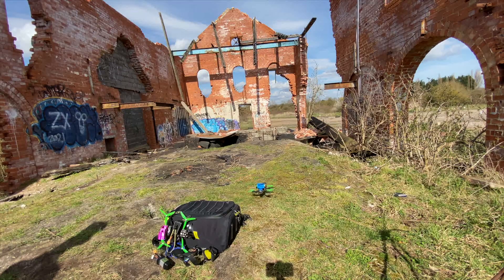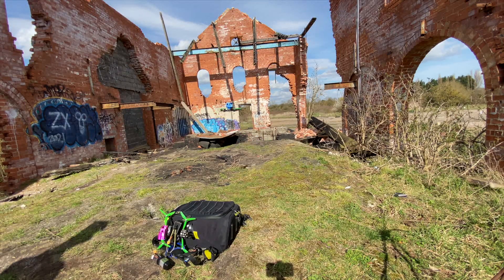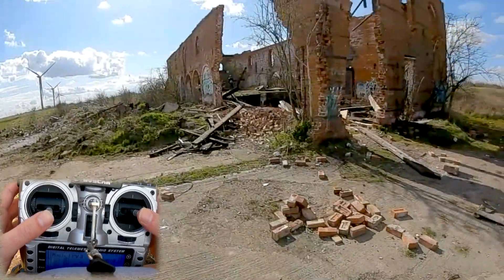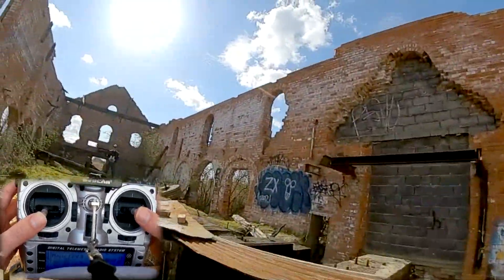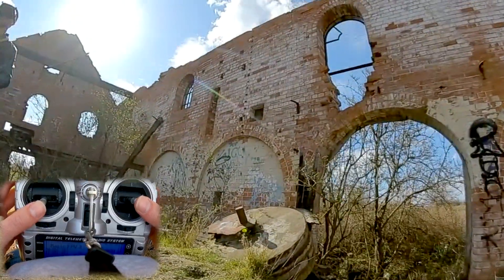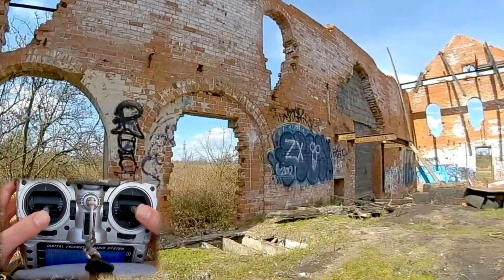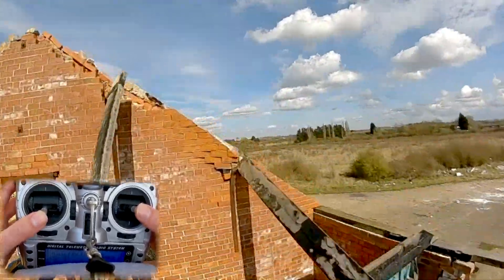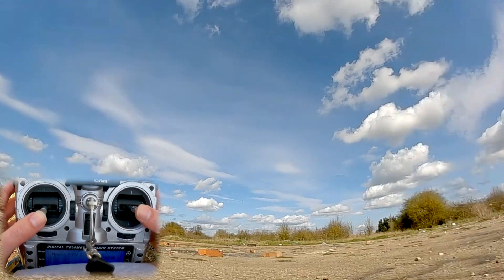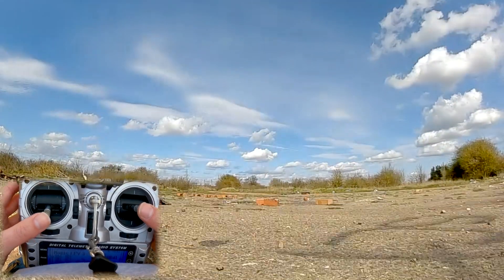I didn't really bobble or bounce there — air mode didn't kick in because I landed nicely and soft. My friend Josh has air mode on a switch, which you can set up in Betaflight, so when coming in to land he flicks that switch so air mode doesn't affect him. Another option is to disarm a split second before you touch the ground. Honestly it's quite good to leave air mode on because it tells you how soft your landing was — if you land softly, you won't get the bounce.